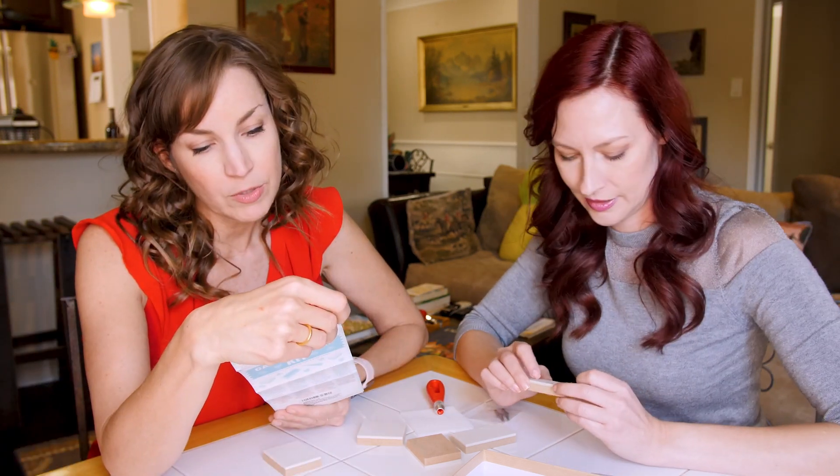How to carve a stamp: use a pencil to draw the outline of your design directly onto the stamp. Using the number one cutter, start carving the outline of your design and rotate the stamp, not the tool, to carve away fine detail. Use the number two cutter to carve away larger areas. Take your time when carving. Hold the stamp firmly and carve away from your hands. That seems really straightforward — draw, carve, stamp.